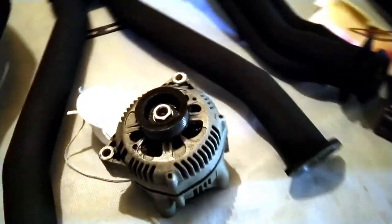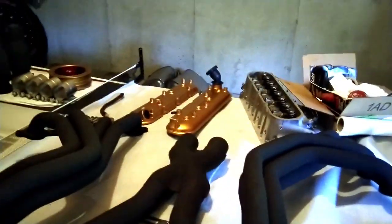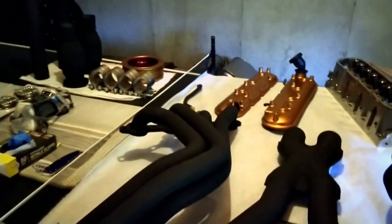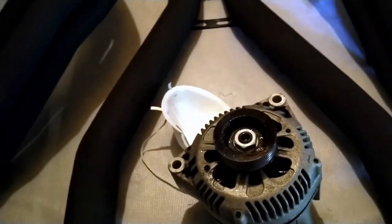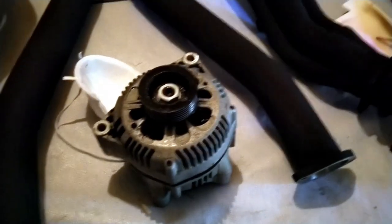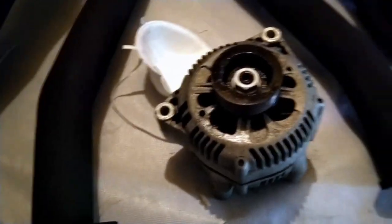I still got the alternator bracket to paint - I'm gonna paint that in the gold color so it'll look all right. The alternator pulley I may do the same as the harmonic balancer over there - either completely gold or gold and red. That's gonna be a tough one to decide on. I'll try gold and red, but if it's too much of a pain I may just do everything gold.